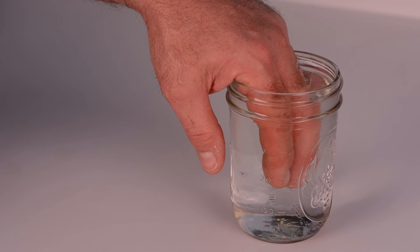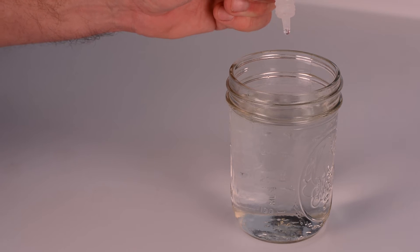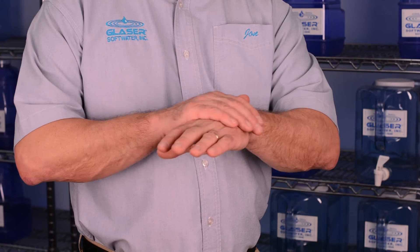Now here's something that will really amaze you. This is a different glass of the same tap water. I'll place my fingers in it and then I'll retest for chlorine. Now, no chlorine. So where did the chlorine go? Into my skin.